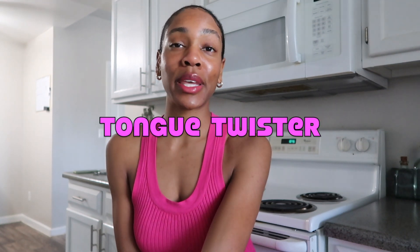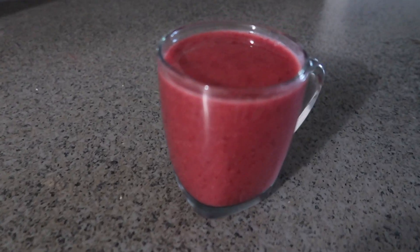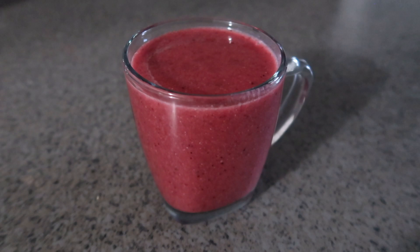Hi everyone, Lachey here. Thank you for tuning in to another video. Today I thought it would be really cool to do a Valentine's Day inspired pink superfood smoothie. Let's hope it turns out pink because I've never actually made this before, so we'll be trying this together.